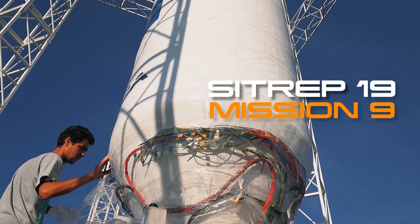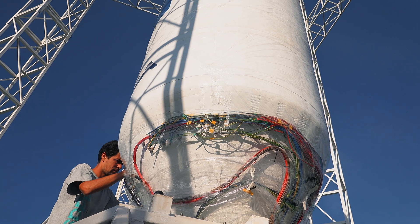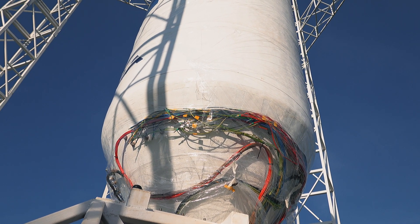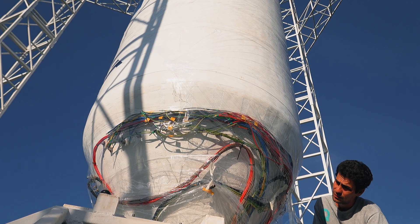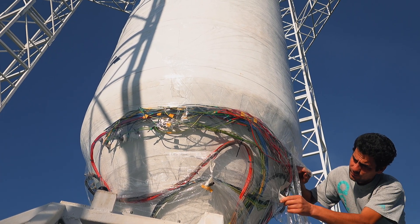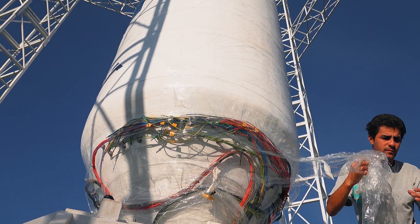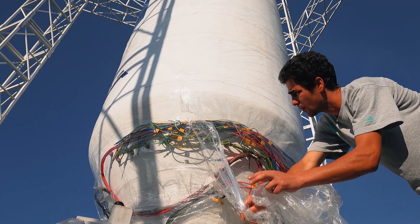Cosmin is now removing the foil from the resistors — the heating elements that are mounted at the bottom of the tank. Nikku is then going to connect the end of these cables to the connectors that are mounted at the bottom of the engine.